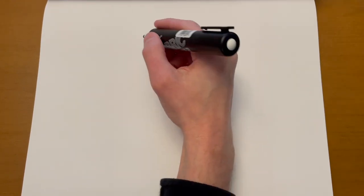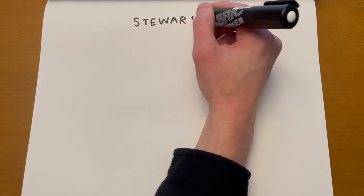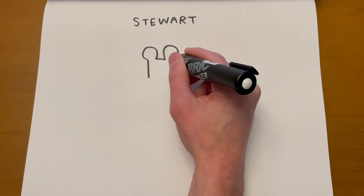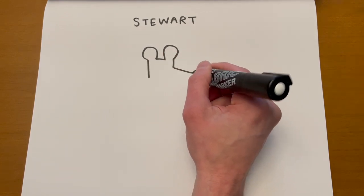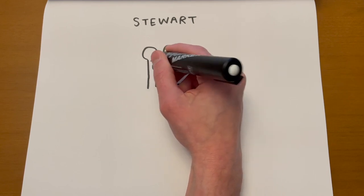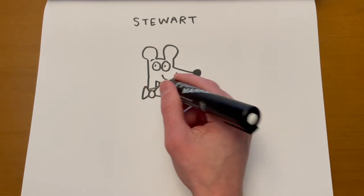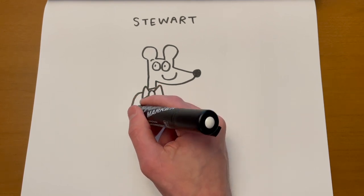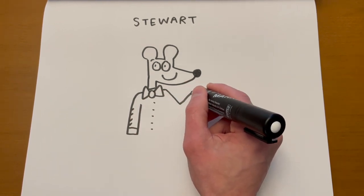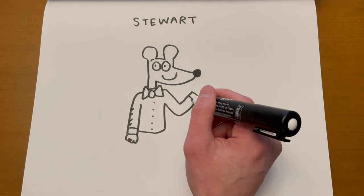Let's draw Stuart now. Stuart is Oliver's best friend, but they often get in arguments — then they resolve them. Stuart is kind of a mouse — he's got two big kind of Mickey Mouse ears, triangular nose like Mr. Wolf. Give him a smile, and then I draw the bow tie. Stuart always wears a bow tie. I had a student who wore a bow tie sometimes — I don't know if I got the idea from that student. Stuart loves to bring really interesting things to share for show and tell in class.